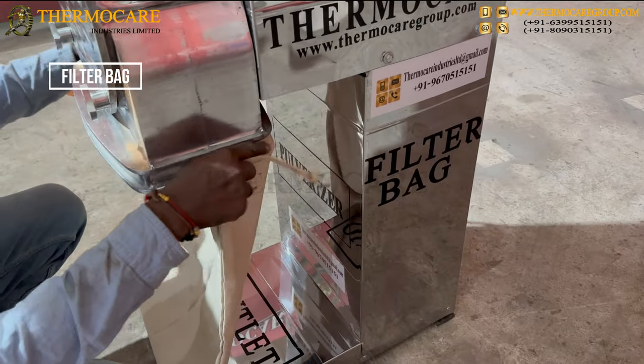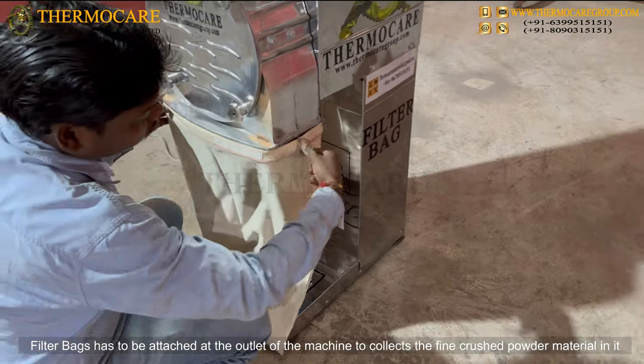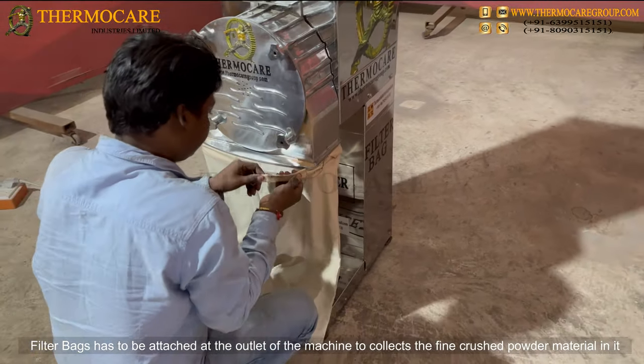Filter bags have to be attached at the outlet of the machine to collect the fine crushed powder material in them.